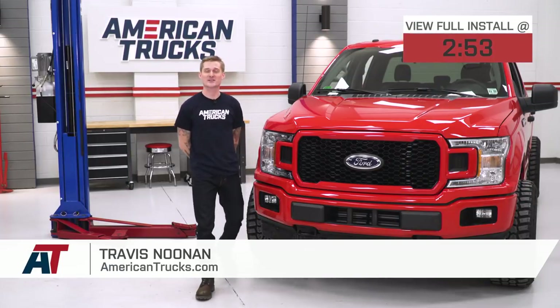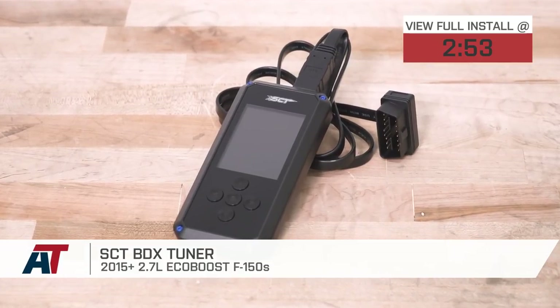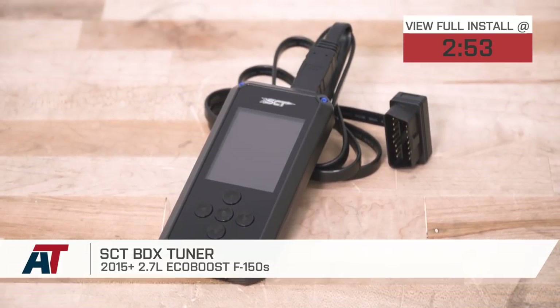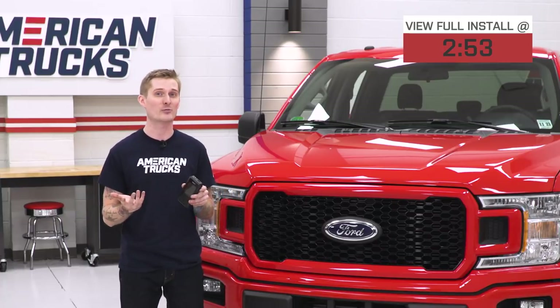What's up guys, Travis from americantrucks.com, and today I'm gonna show you guys how to get the most amount of power out of your 2015 or newer 2.7-liter EcoBoost-powered F-150 using one of these bad boys right here. This is a preloaded tuner — the BDX tuner from SCT. This is their latest rendition in their preloaded tune lineup, and it is currently the most affordable option at around the $400 price point.